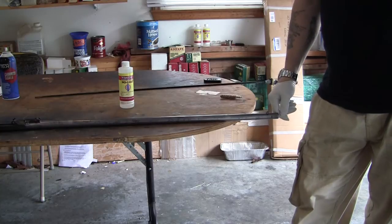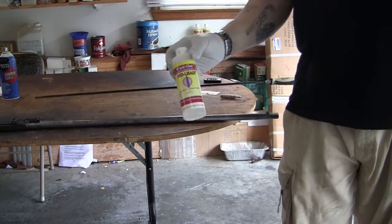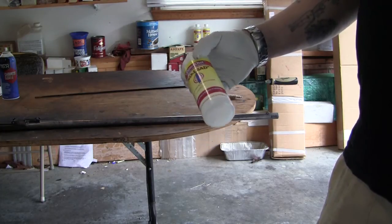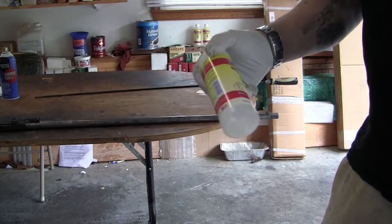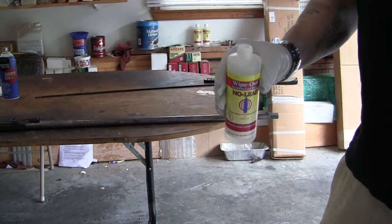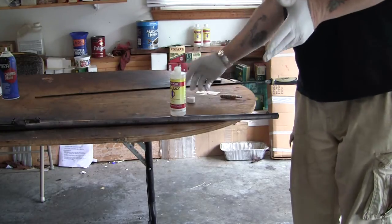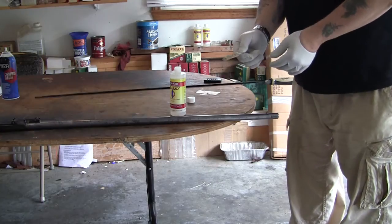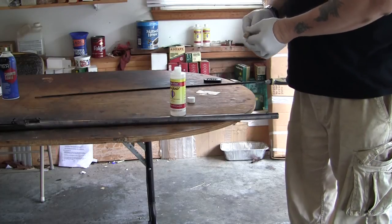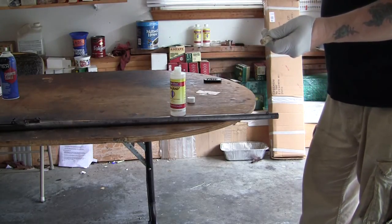We've got a Springfield Trapdoor and we know the barrel is leaded. We're going to try to use this Wipeout Mil-Lead product. Supposedly you wipe this on, let it set, and then the lead will come out with a pink residue. They advertise this as a red gel — it's not red and it's not a gel, it's a liquid. Wear gloves because this stuff is pretty vile. The way I apply it, it does turn red in the barrel for some reason. I've got a bore mop — I'm going to coat this barrel down real good.